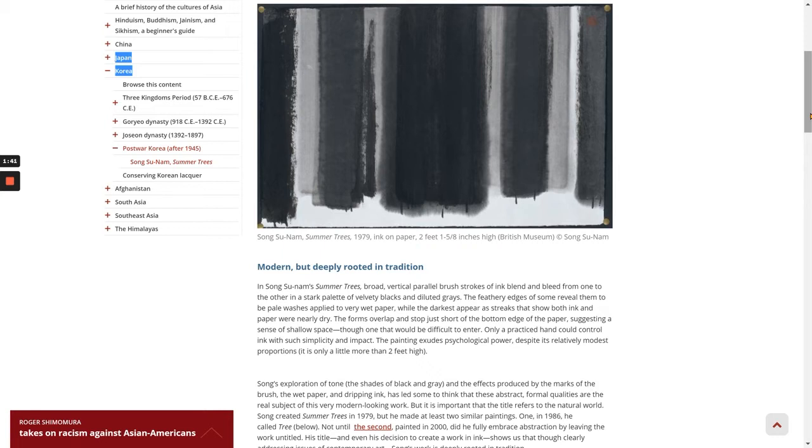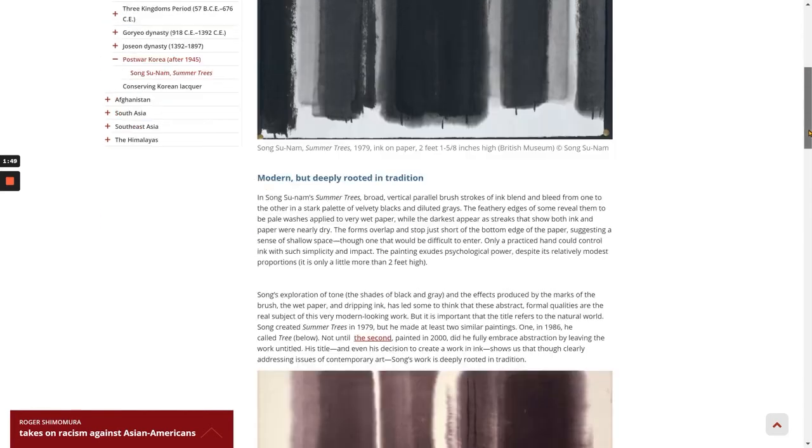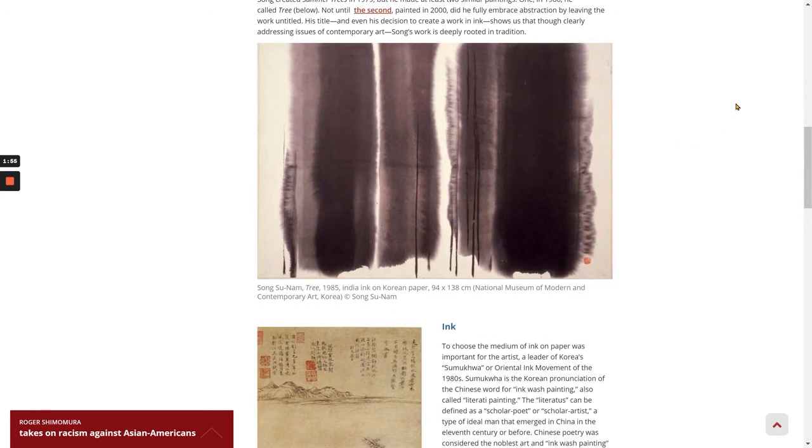Song created Summer Trees in 1979, but he made at least two similar paintings. One, in 1986, he called Tree. Not until the second, painted in 2000, did he fully embrace abstraction by leaving the work untitled. His title, and even his decision to create a work in ink, shows us that though clearly addressing issues of contemporary art, Song's work is deeply rooted in tradition.